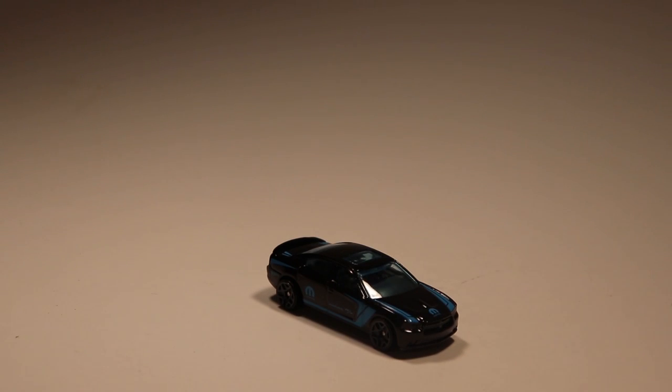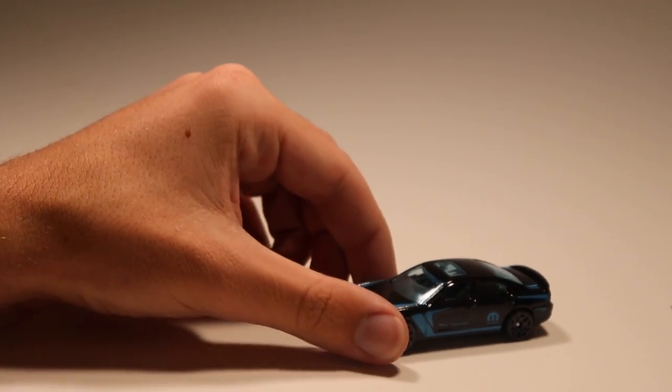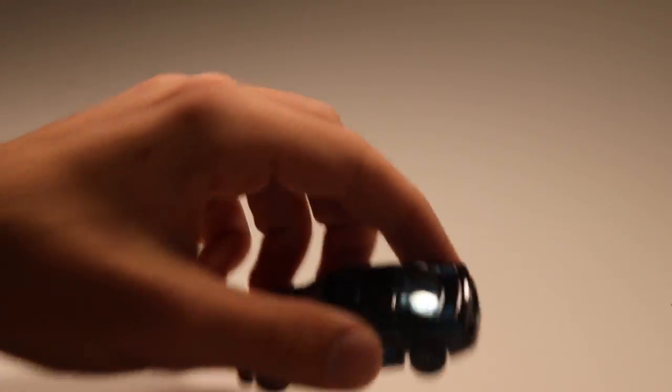Next up we've got a Dodge Pro Drew. I think this might be a recolor — I don't remember if it came out earlier this year, but I do like the black and blue Mopar paint scheme on this thing, and the wheels on the Charger look very good as well.